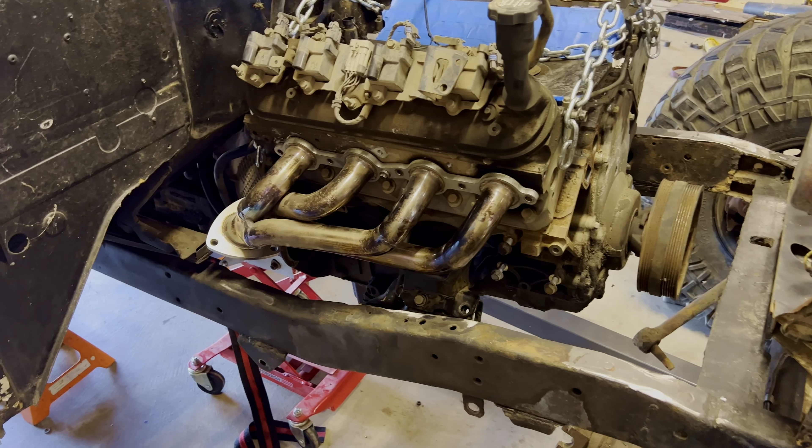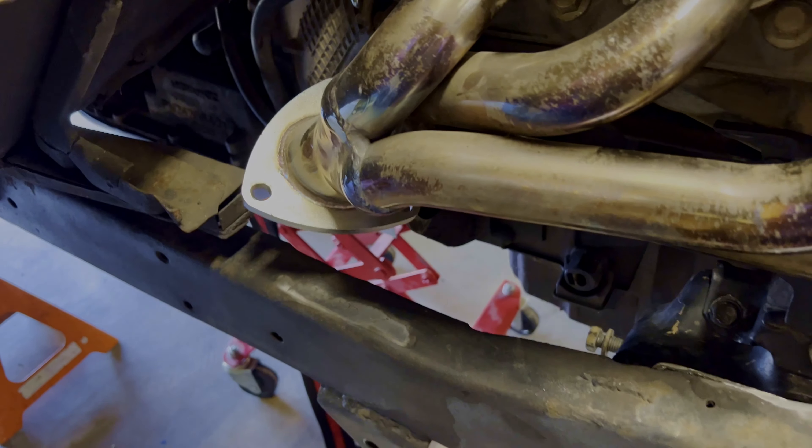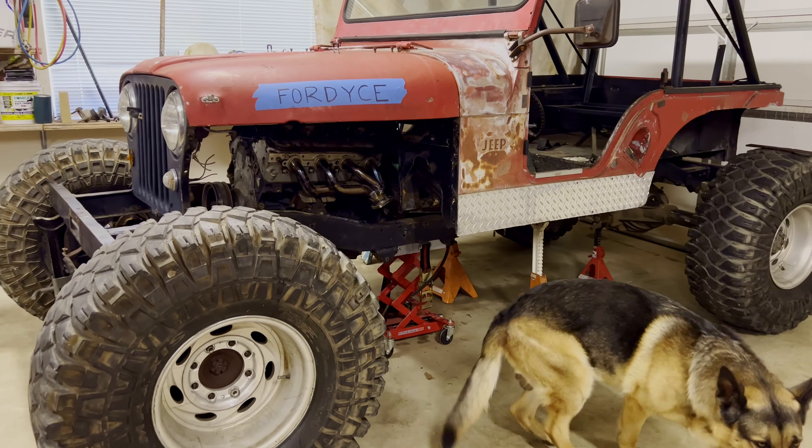My Jeep's a 1963 — it's an early CJ, so it's what's known as a short nose. In '74, maybe '75, they added four inches to the length of the hood and fenders so that you have much more engine bay room. It's pretty challenging to put an LS into an early CJ.